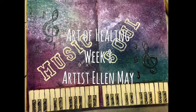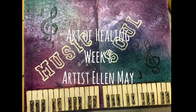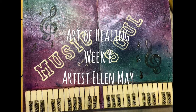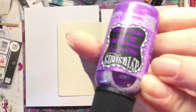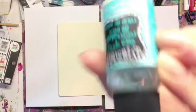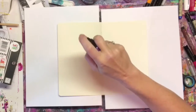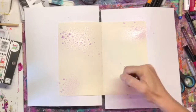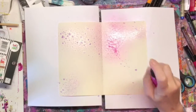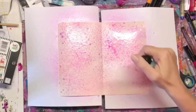Alright guys, welcome to week 8. I was having a really rough day one day this week, and this perfect song came on and it just made me remember how much I love music and how that one perfect song can really change things for you and your mood. So I decided to do a music page this week for our Art of Healing, because music does soothe and heal.